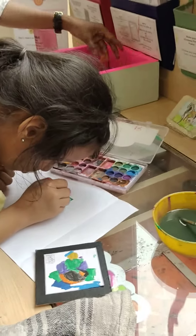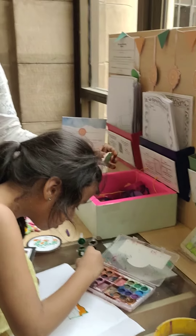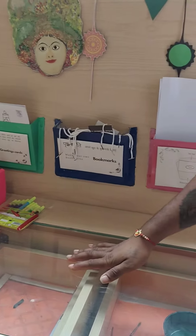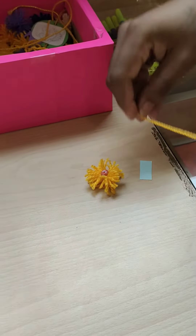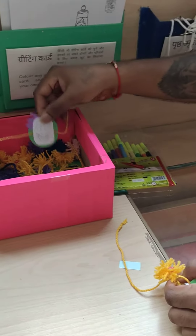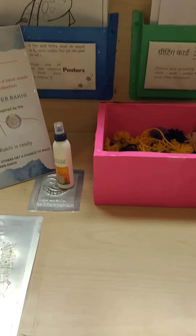So this activity here in the National Museum is for the kids. Anybody can come and do it, right? Yes. So it's not just for the kids, it's for everybody. So this is a way of educating. So how to make a rakhi? Small activity — I think it's a very engaging activity.